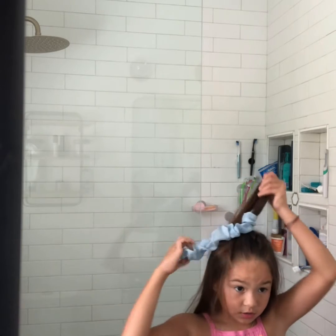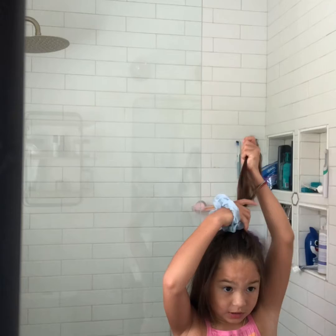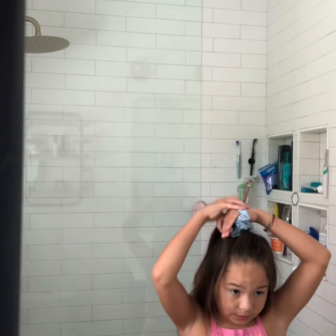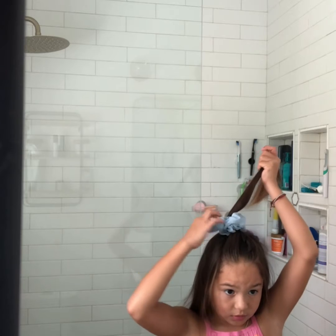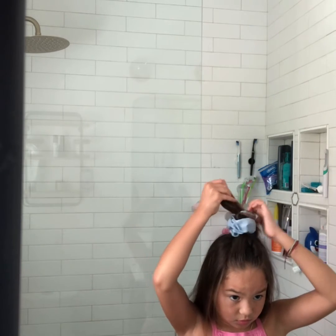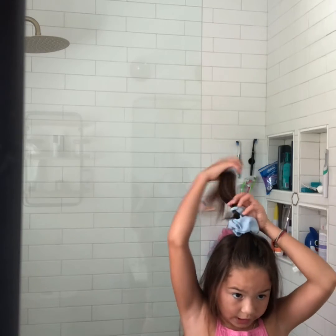Or more — I have a really thin piece of hair, so I'm going to do like four wraps probably. Four for the hair.